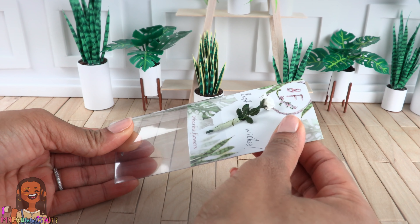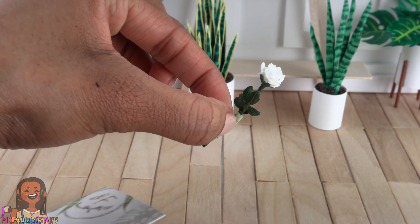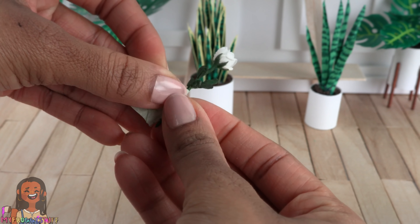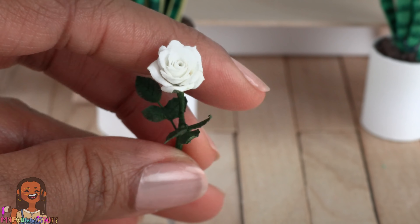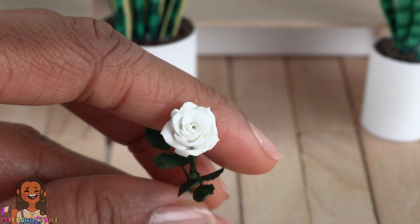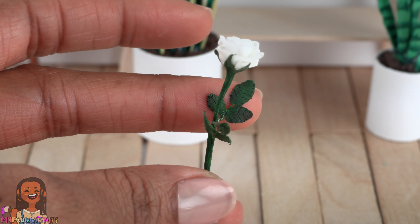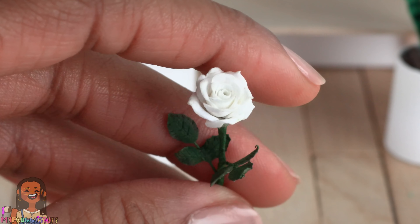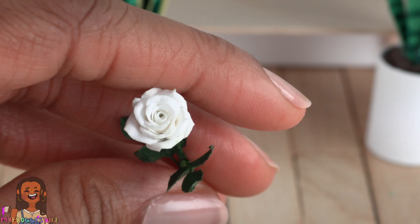I'm going to remove the card from the plastic, untwist the tie in the back, and carefully remove the rose. There is paper wrapped around the stem — I'm going to carefully undo that. This is very delicate so I'm trying to be careful. Oh wow, look at that! It's a little white rose. Those petals are so delicate and detailed. The leaves have two shades of green and you can see little veins in them. I do believe the stem is made of wire. This rose is beautifully made and very, very realistic.